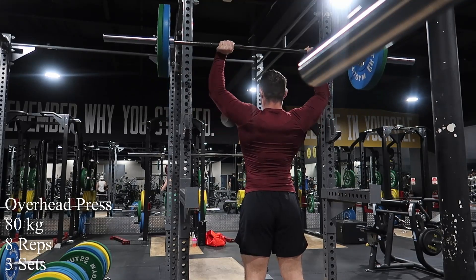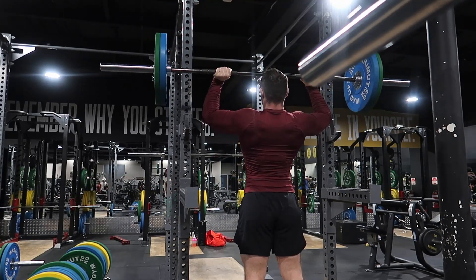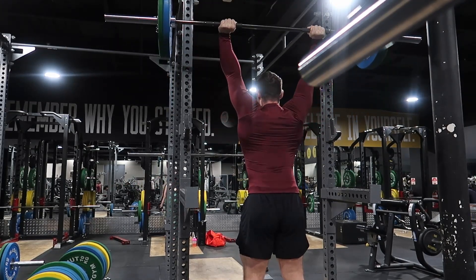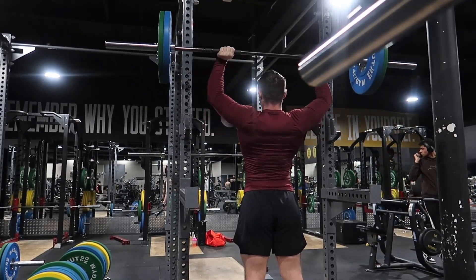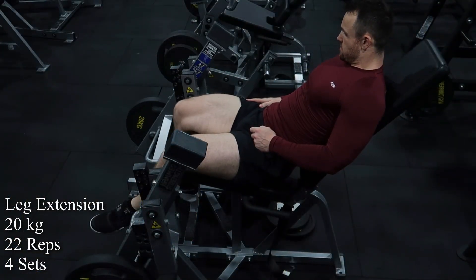I did plate shrugs to start off with, and overhead press — 80 kilos, eight reps. Pretty happy with that set, to be honest. Today's workout was really quick. It only took me an hour from start to finish, and that includes setting up my camera and warming up. I was on a mission — I just wanted to get the workout done relatively quick, and it's a really good workout.